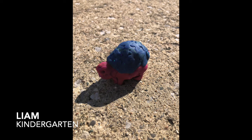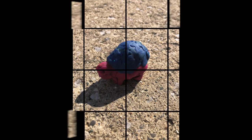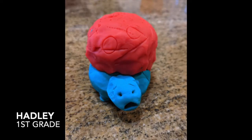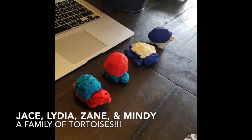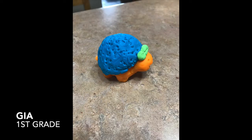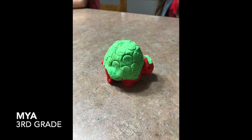Liam in kindergarten — I love how you took your tortoise outside, it makes a really nice background for the photo. Grant — I love your use of green on your playdoh tortoise, it looks really nice that way. Hadley in first grade — I love the expression on your tortoise's face and I see some texture there on the shell. Jace, Lydia, Zane, and Mindy made a whole family of tortoises — thanks for following along and sending those in. Quinn in kindergarten — I love the little green bow on your tortoise's head. Gia in first grade — I love orange and blue, that's my favorite combination, those are complementary colors. Maya in third grade — I love green and red too, those are also complementary colors, and that has some nice circle texture on your shell.